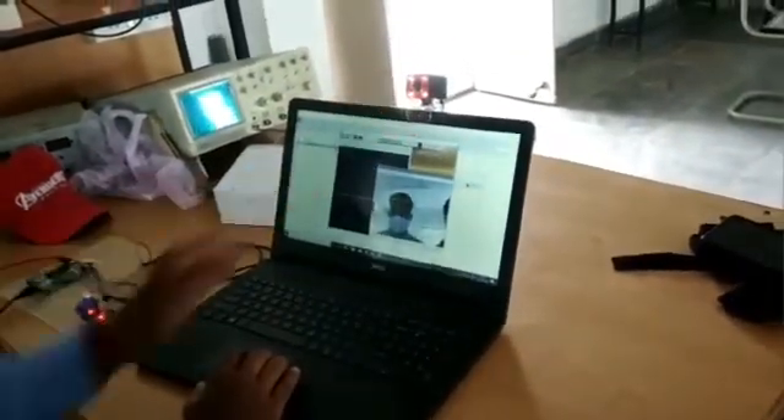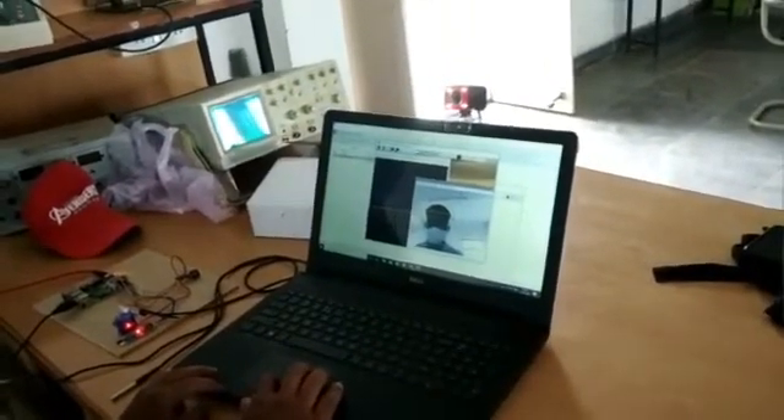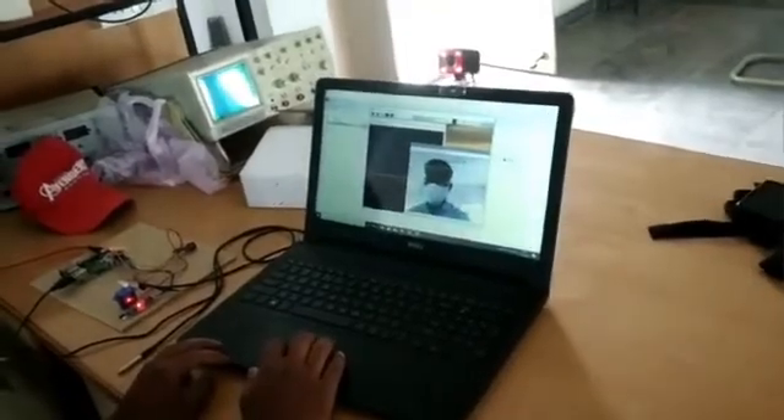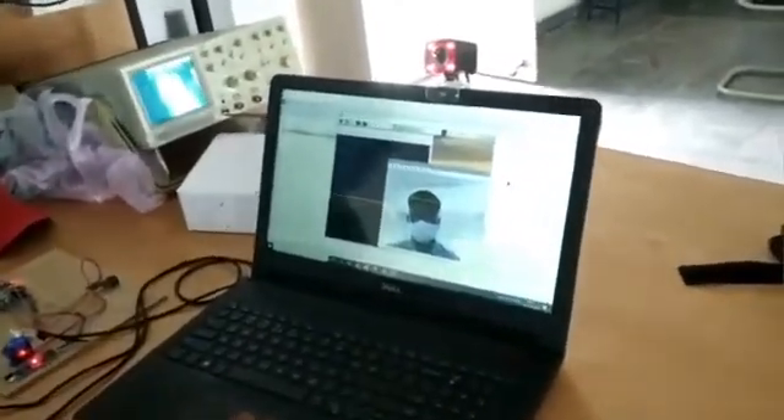On the screen we have detected the mask the person is wearing. The commands running in the background show that the air sensor reading is 1, mask is detected, and the temperature shown is 20 degrees Celsius.